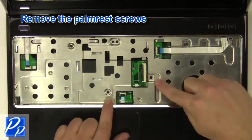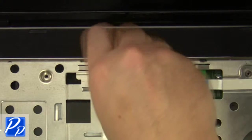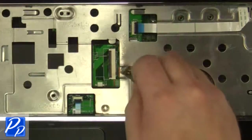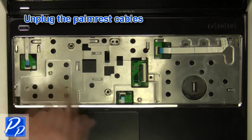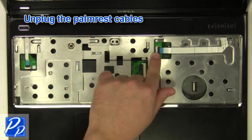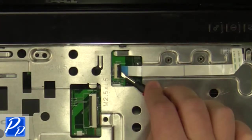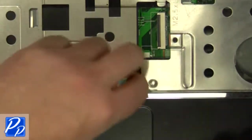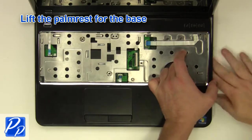Remove the palm rest screws. Unplug the palm rest cables. Unplug the antenna cables. Carefully lift the palm rest off of the base.